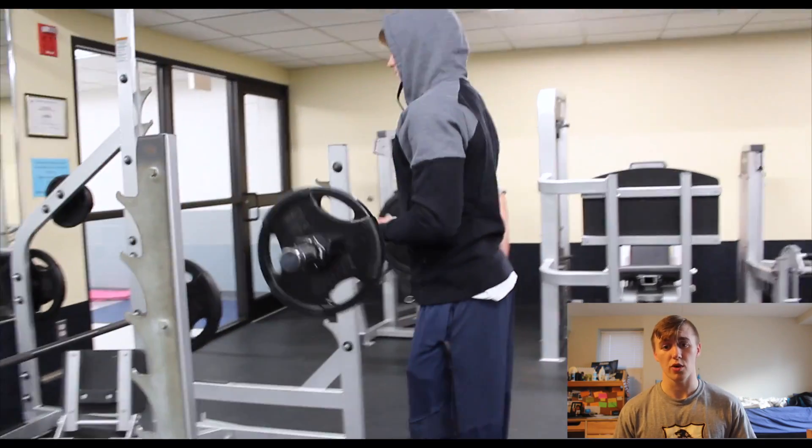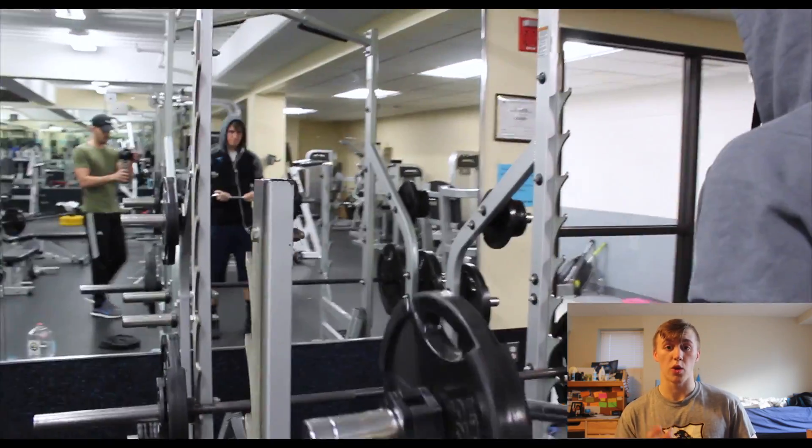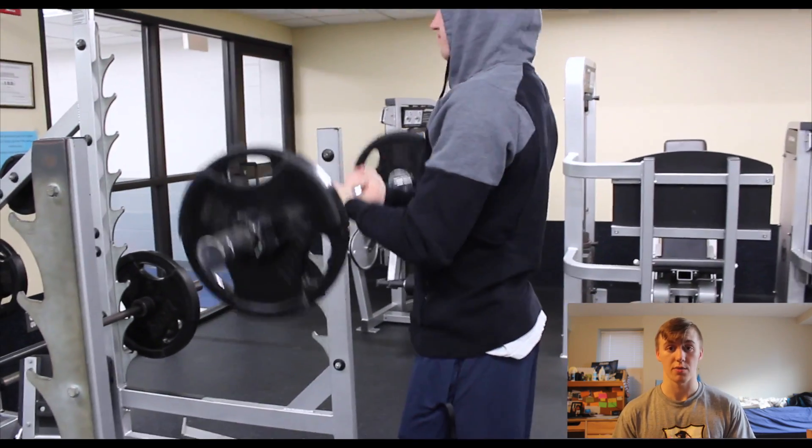What this is really going to do — going from the bottom to the half, half to top — first, it's going to show you where your weaknesses are. And second, it's going to pre-exhaust the muscle for those last 7 reps.